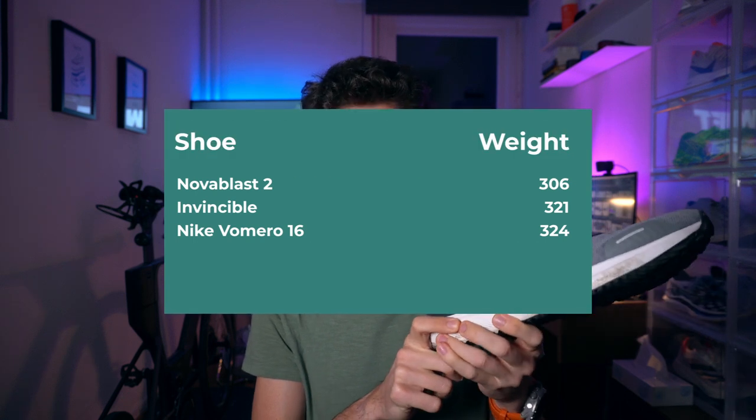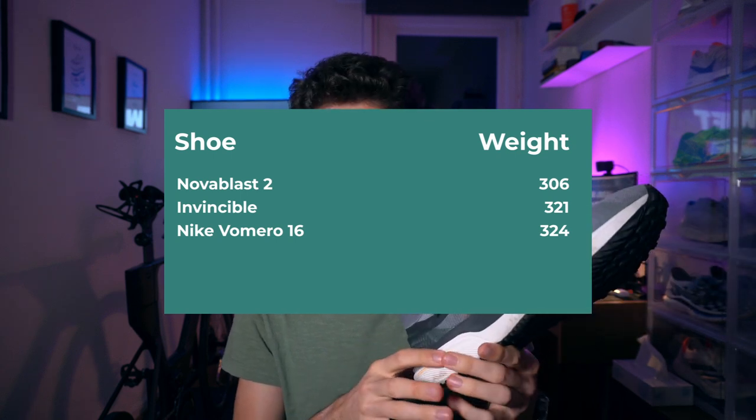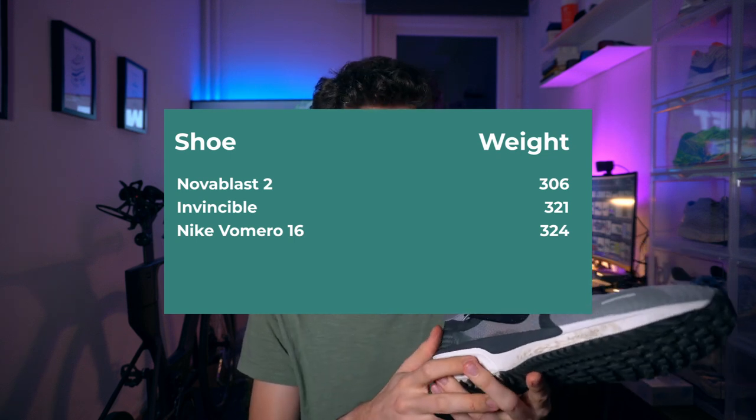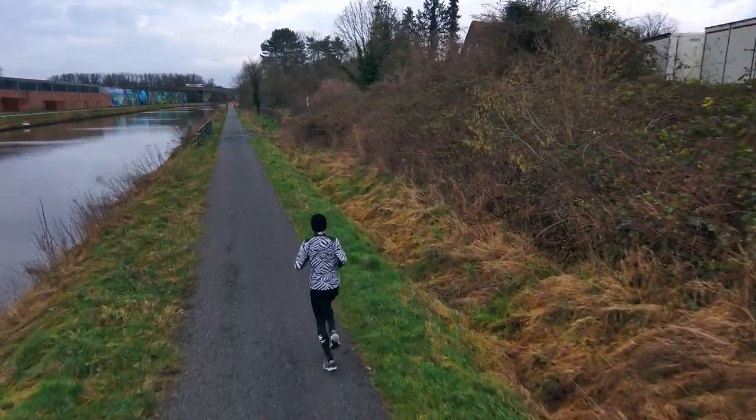In terms of specs, we're looking at 324 grams in my US size 11 / EU 45 — that's 11.3 ounces. It's heavy; it's actually heavier than the Invincible, which was 321 grams. But it feels way lighter, and I think most of the weight comes from the upper, not the midsole. I would have guessed around 280–300 grams max, so the actual weight is surprisingly good.